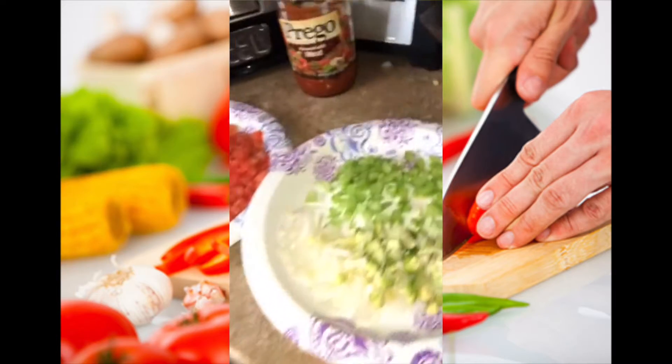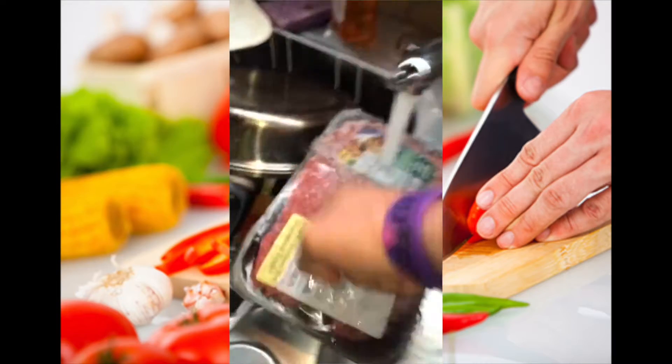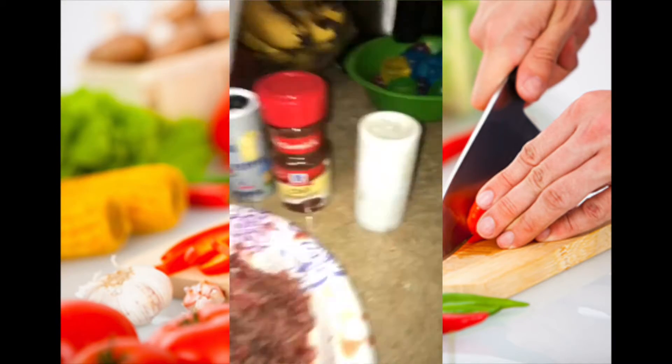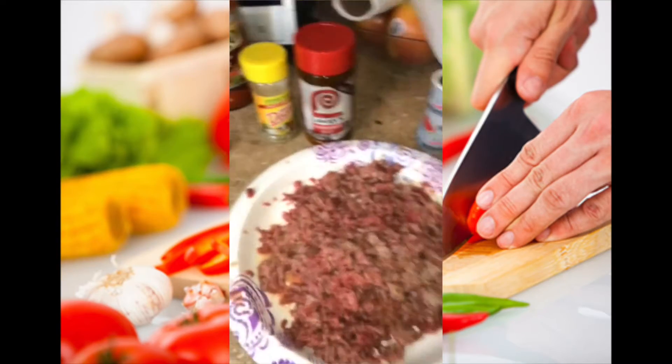That's how you chop up a thing. This stuff isn't defrosted yet — hurry up. Get the ground beef; you can use these right here, it just mixes it all up, you know what I mean.